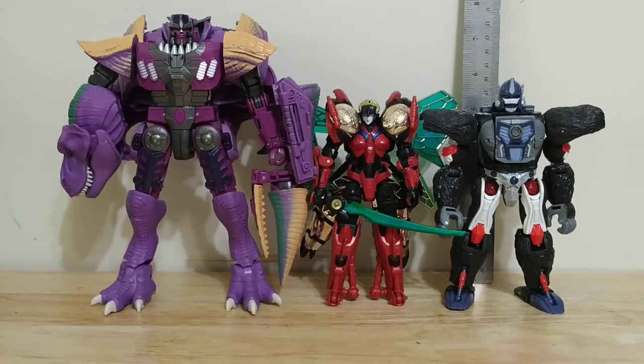Here's a size comparison with Kingdom Beast Wars figures. I think she scales pretty well, but she would be bigger than Black Arachnia.